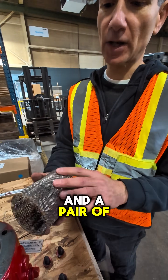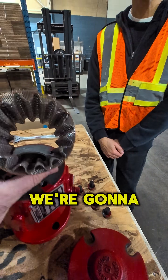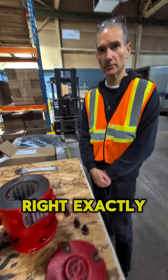A screwdriver and a pair of side cutters — it's just tack welded on. Once the fine mesh has been removed, we're going to take what's left and put it back in, and that's going to protect the suction guide and the pump going forward.